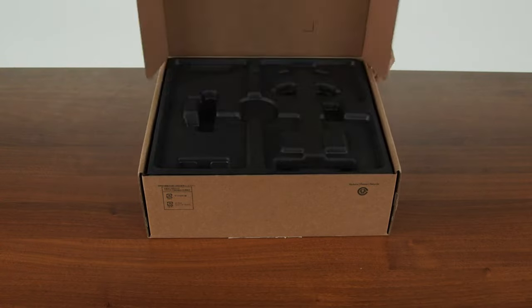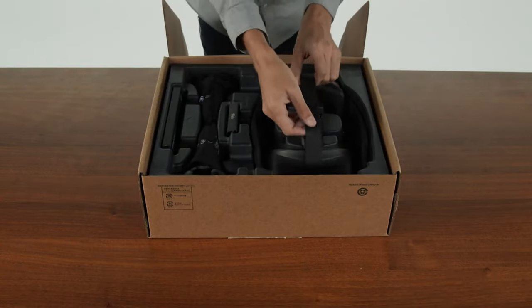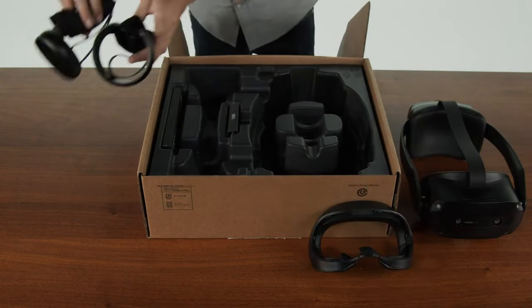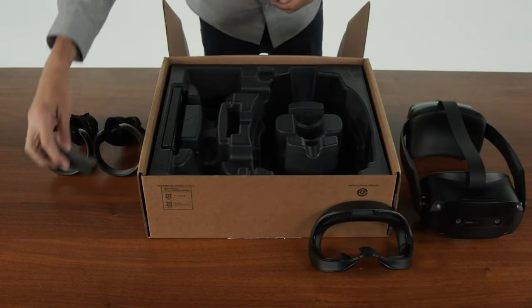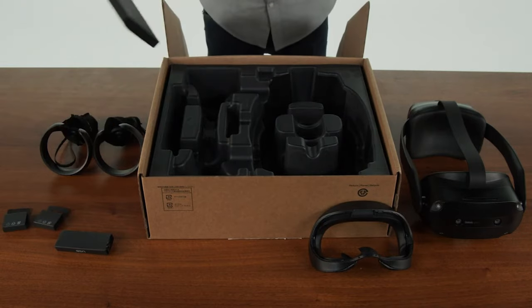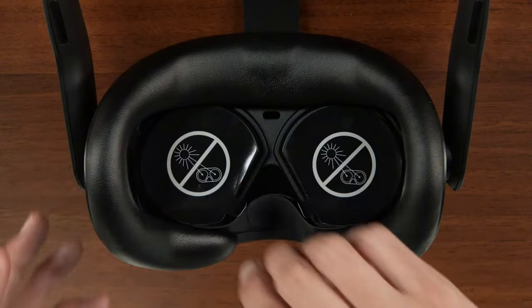Inside the box for the ThinkReality VRX you will find the headset, an extra face cushion, both hand controllers, a USB-C cable, two cable clips, and a small envelope containing manuals for the device.